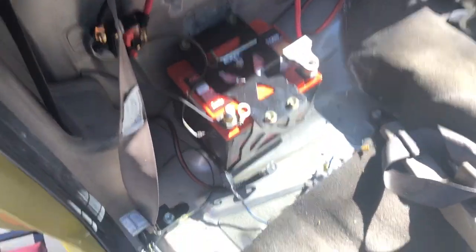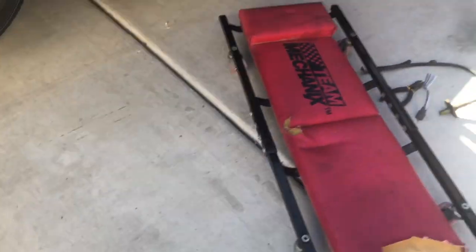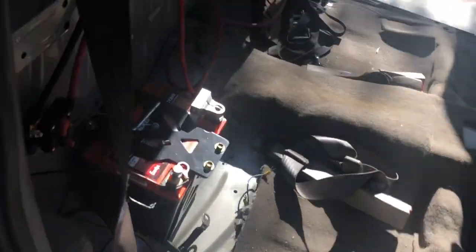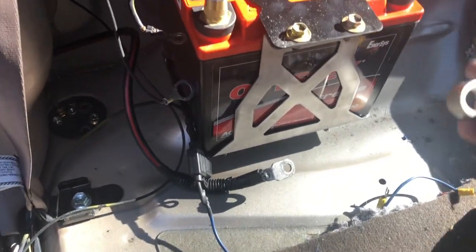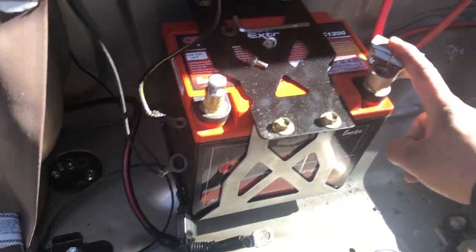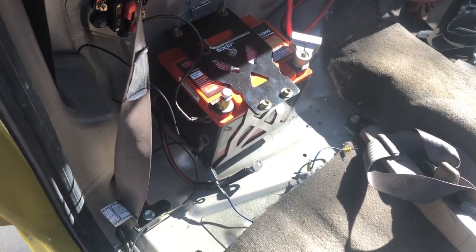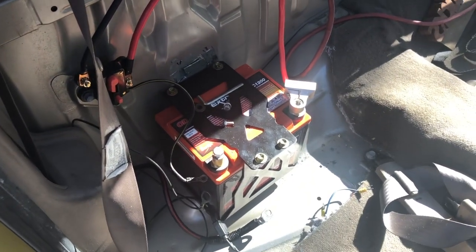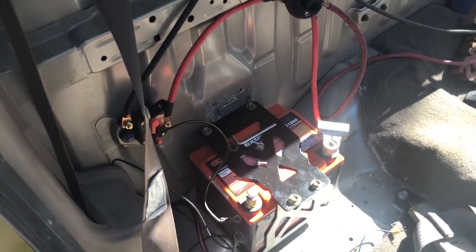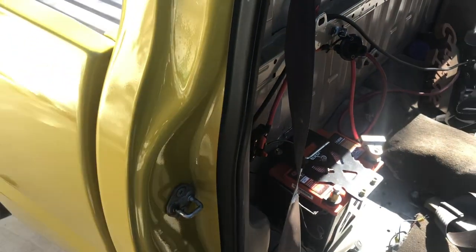So looking at this — at the same time I was doing the drive shaft loop, I also realized I had to get the battery disconnect switch taken care of. I had my switch inside the truck temporarily, but I realized I had to move it to the rear of the vehicle because, per NHRA rules, if you relocate your battery you must put a switch in the back to turn off the engine in case there's a safety issue.